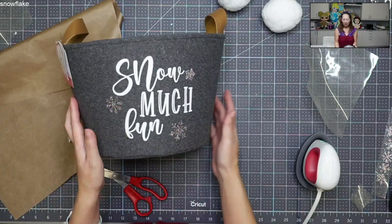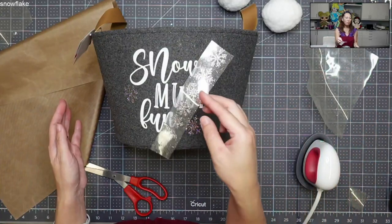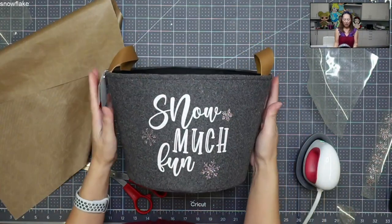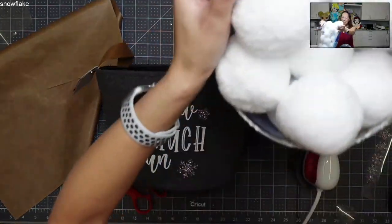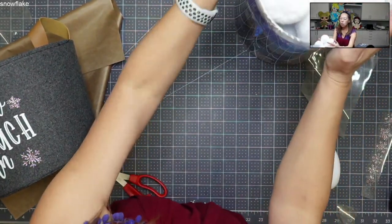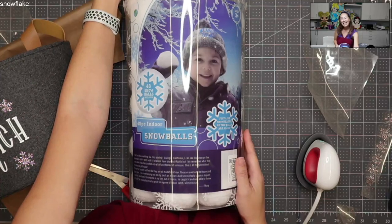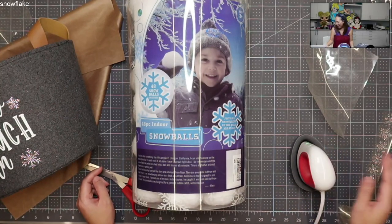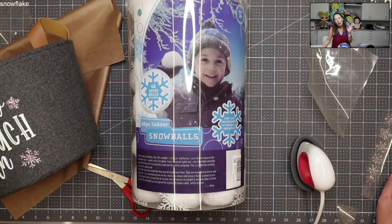'Snowball fight' on one side, 'snow much fun' on the other side. I do want to put more snowflakes — I still have six more to apply. So let me fill this up so you can see what it looks like. These are the balls — I bought 48, and 48 will fill up this bucket and leave you with about five or so. Let me know what you think about the mini and how I did my iron-on. If you have any special requests, please let me know — comments and feedback are totally welcome. Thanks guys.